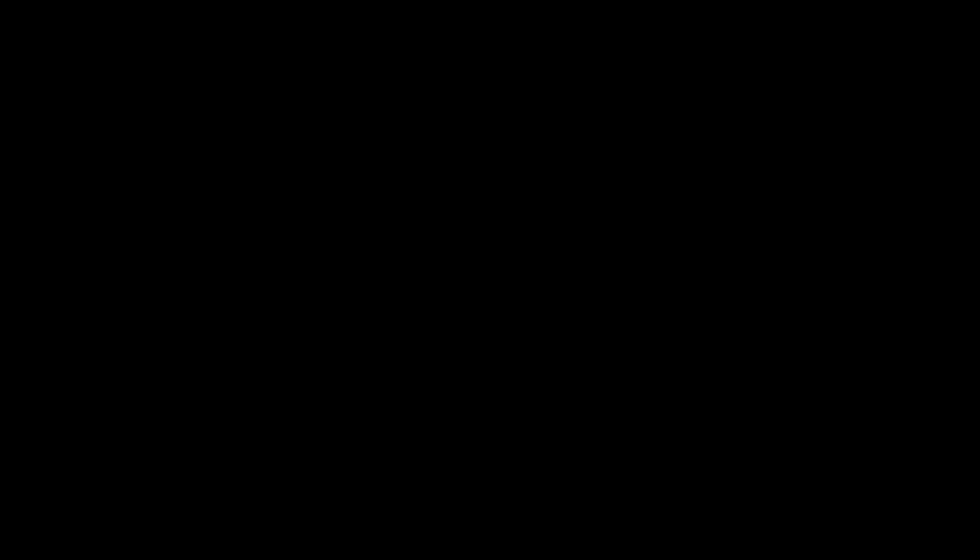If you'd like me to do more videos, you can subscribe so you get notified, and share. I'll keep going — hey, I hope you like my content and see what we can do next. Till next time. Thank you!